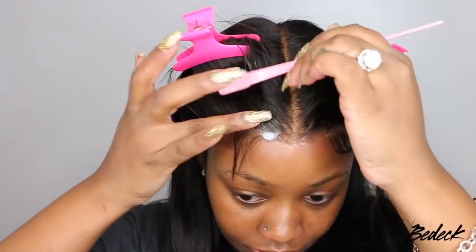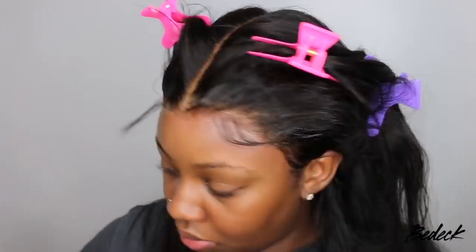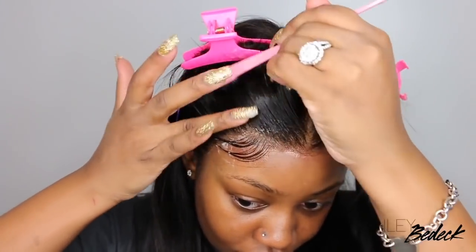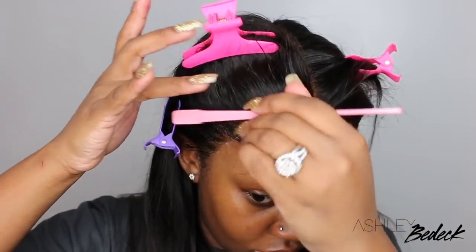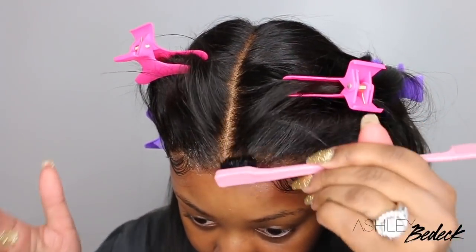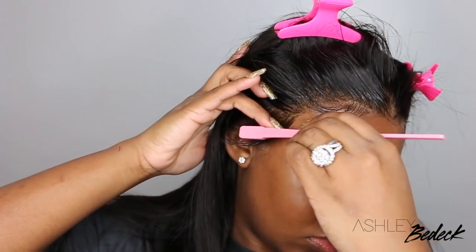Finessing around the sideburn area helps it to blend a little bit more. To each their own — you can definitely do whatever suits you. You can kind of see that the wig is starting to come together as far as the install goes. Everything looks super flat, and as long as I go in and add a scarf, everything is going to melt and look amazing.